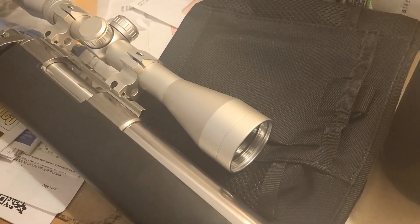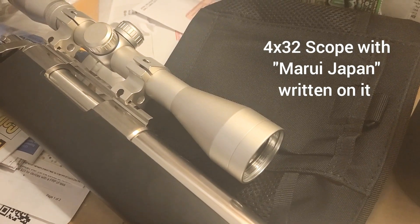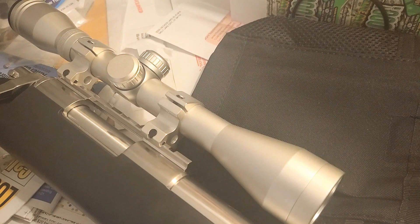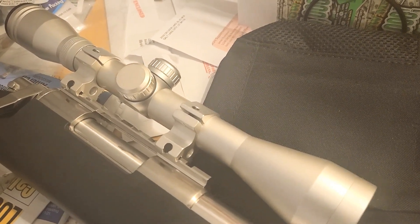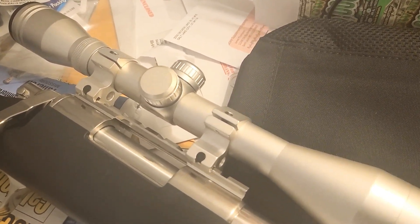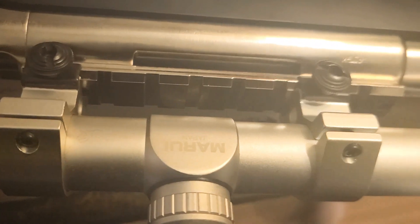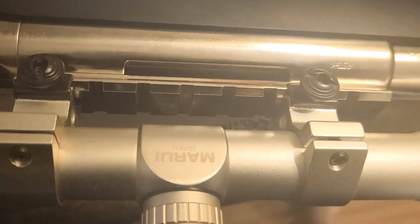It's also got a 4x32 scope. Really nice scope. Look, it says Tokyo Marui on the sign — Marui, Japan.